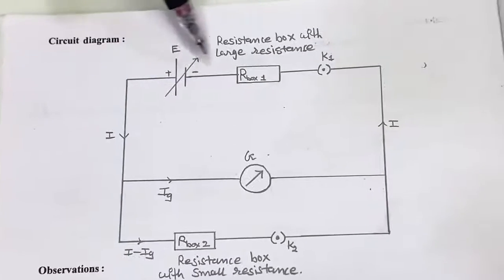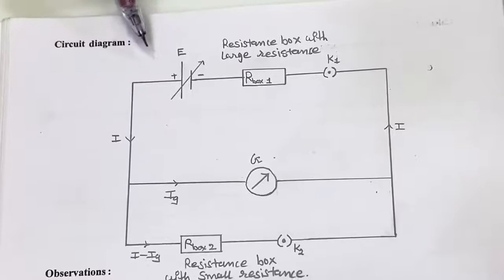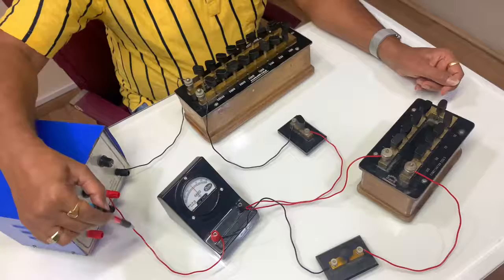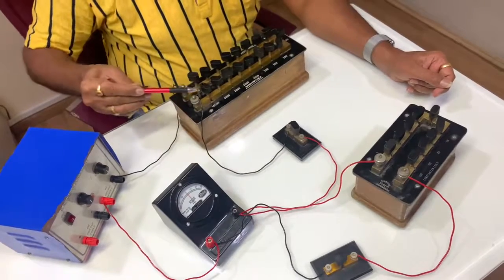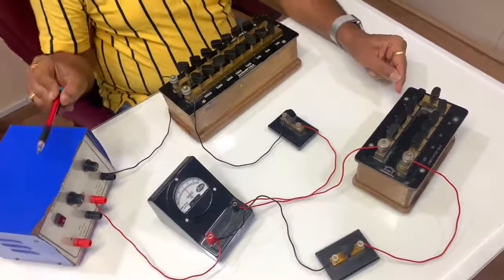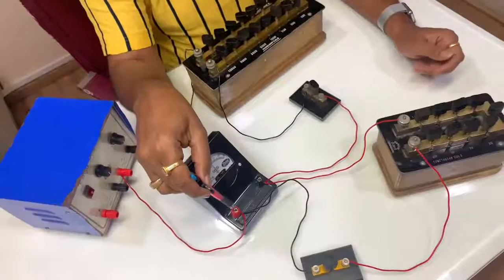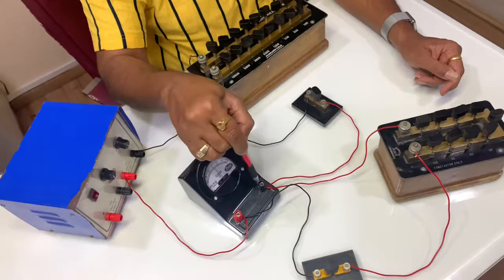First, draw the circuit diagram as shown in the figure, then connect the circuit accordingly. Connect the battery eliminator to the galvanometer, galvanometer to key K1, then key to the large resistance box, and resistance box back to the battery eliminator. These four — battery eliminator, galvanometer, key, and large resistance box — are connected in series. Then connect key K2 and the small resistance box in parallel to the galvanometer.